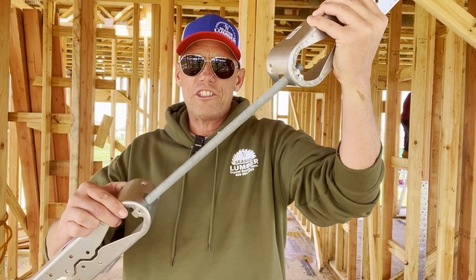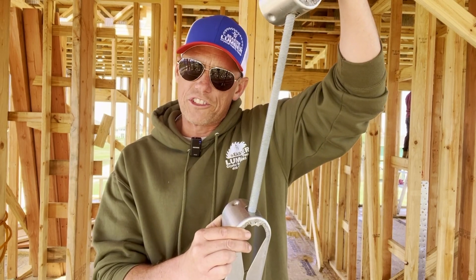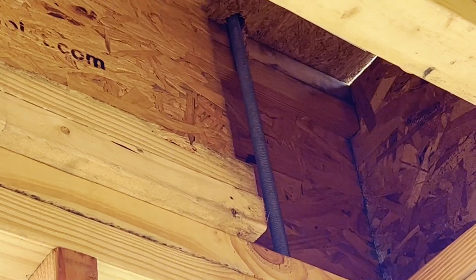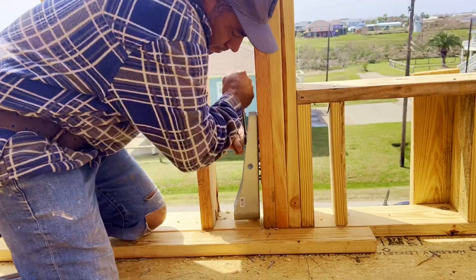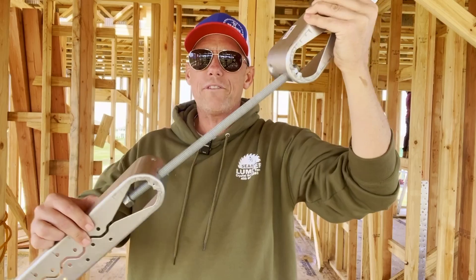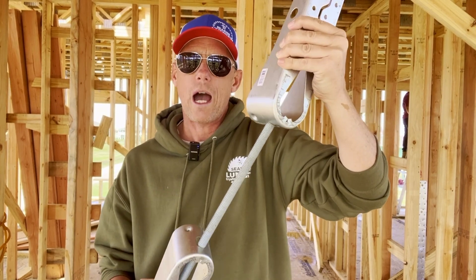One of the other big-dog straps we use is this — the Simpson HDU5. This goes on the second floor; this goes on the first floor. We drill a hole through the subfloor and these get bolted in place. We literally use these to connect the first floor to the second floor to hold them down. We have to install seven of these at specific locations throughout the house, as determined by our structural engineer.